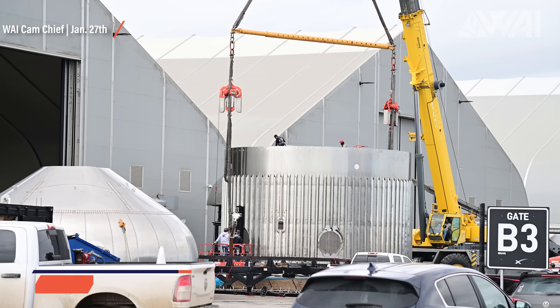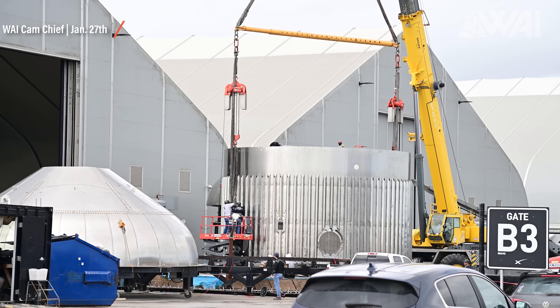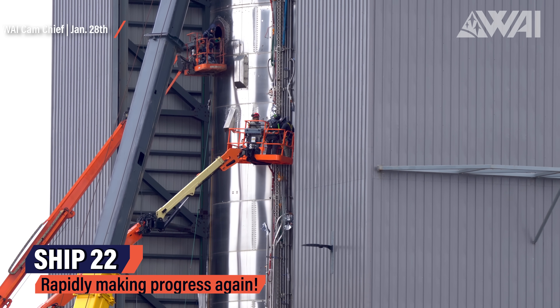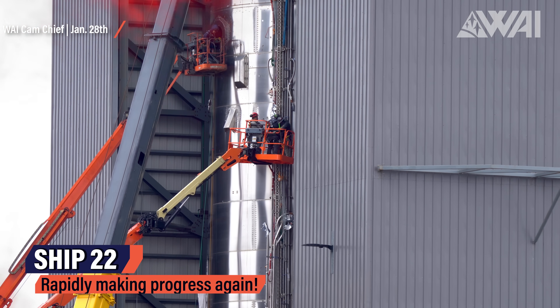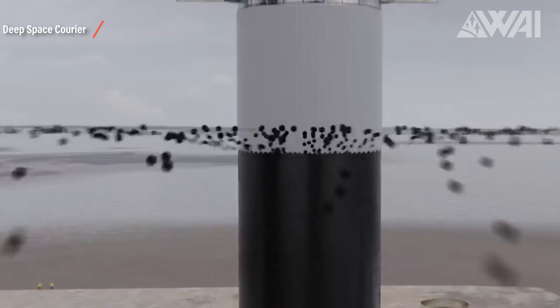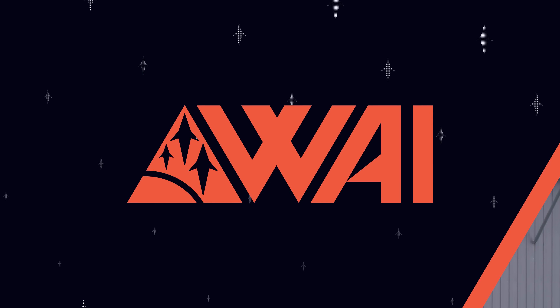Ship-wise, it'll likely be Ship 22 or 24. SpaceX workers have been focusing on Ship 22 again. There were rumors it was going to be scrapped, but as predicted, SpaceX has chosen to use the Ship 21 nose cone on the Ship 22 tank and engine section. They are currently fleshing out the tank section. After that comes nose cone stacking, heat tile and flap installation, and then rollout to the launch site. It might be the first Starship to use Raptor 2. If not Ship 22, it will likely be Ship 24, currently in the stage of segment production.